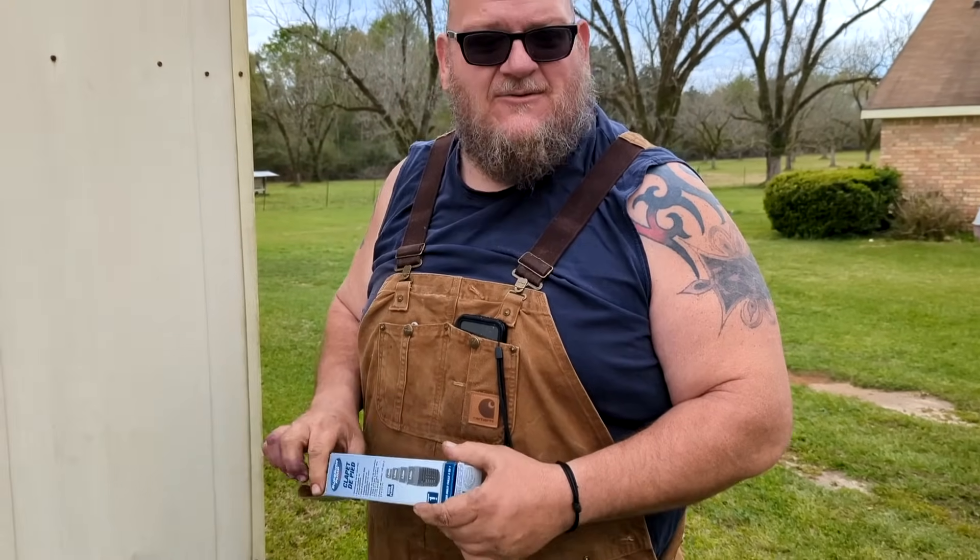What we're building here is a hand pump so that if we lose power we can still have water, because the one thing you need on your place is water — if you don't have water, you don't make it.